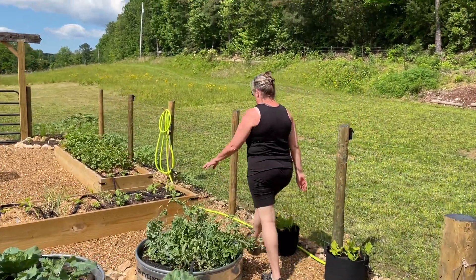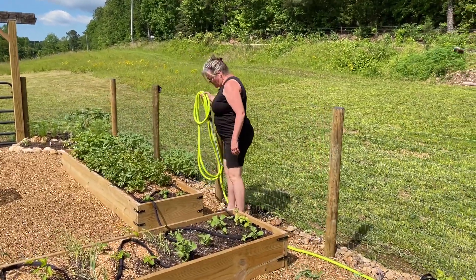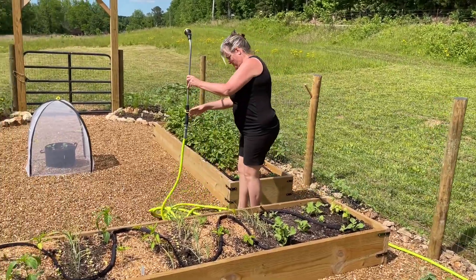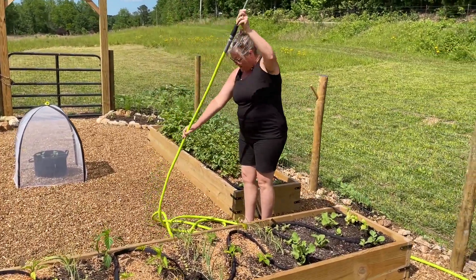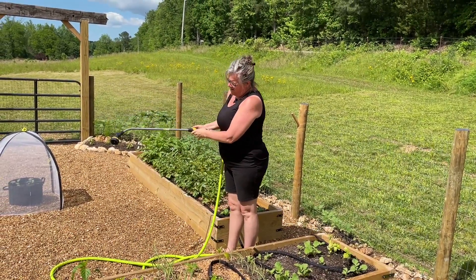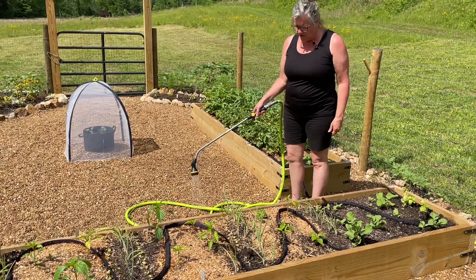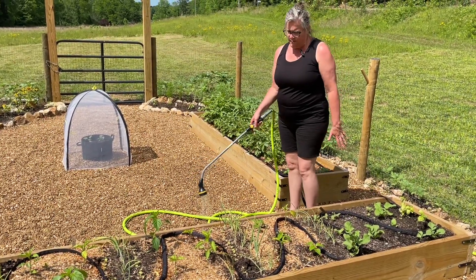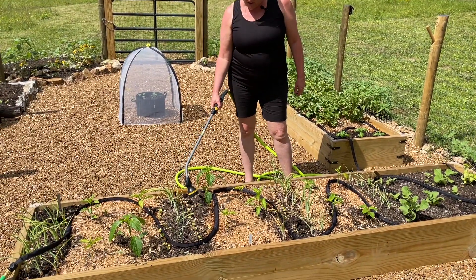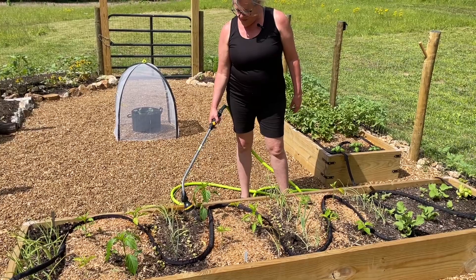He hooked up this hose so that I can just come in here like this. You've got to be careful because this hose kinks easy. It takes a minute and it doesn't have a lot of pressure, but it's perfect for just light watering at the base of the plant.